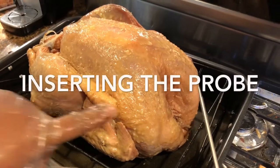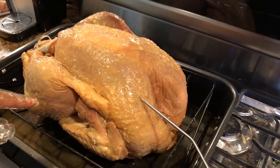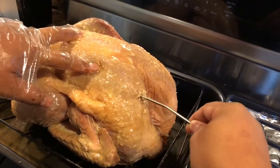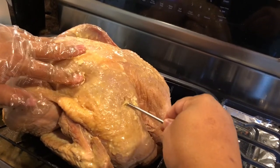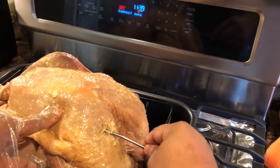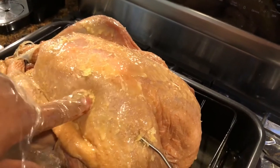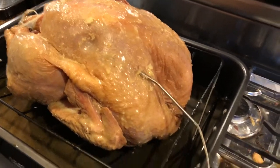I'm gonna try this now. This is the breast and I'm gonna put the probe in around here, up to about this part right here. I feel it — there it is. The thickest part is here, so yeah, we're pushing it up here. It's up to here now. All right, let's see how this works.